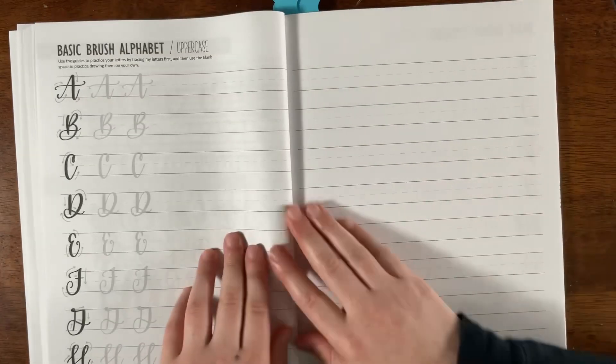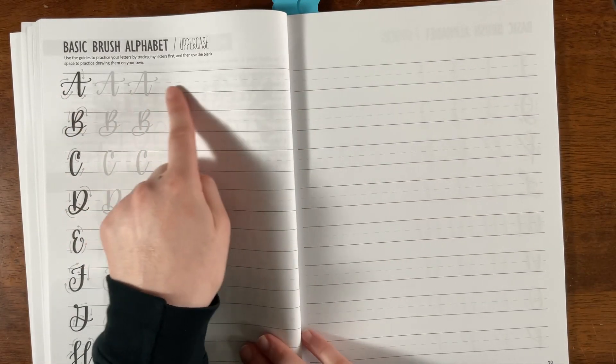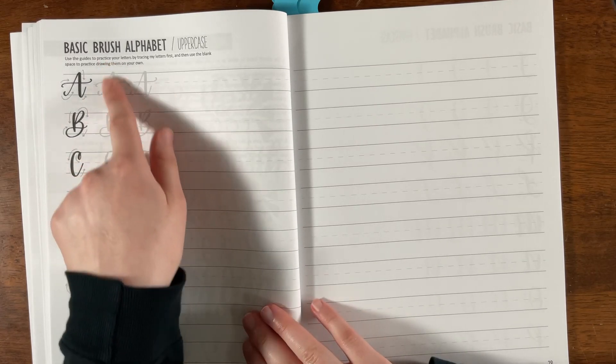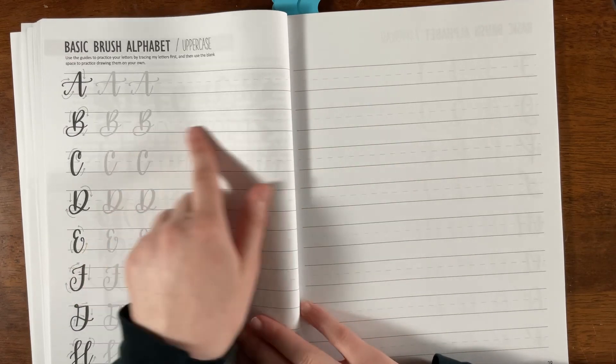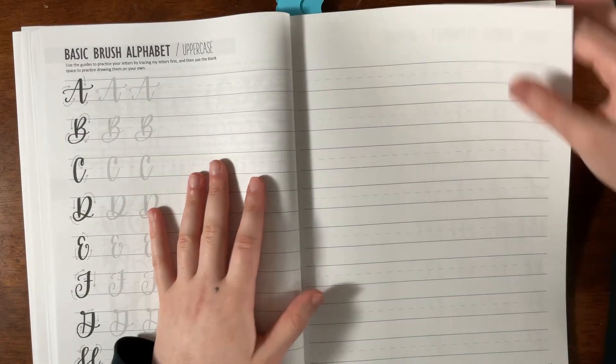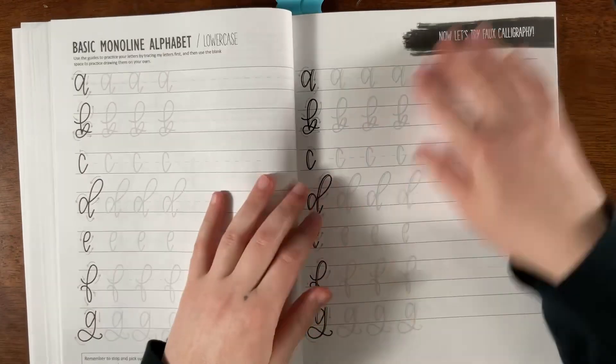They show lined paper and give you a skeleton outline so you can practice over it. I wouldn't write in this book — I'd just copy it so you can use the book many times or even give it to a friend when you're done.